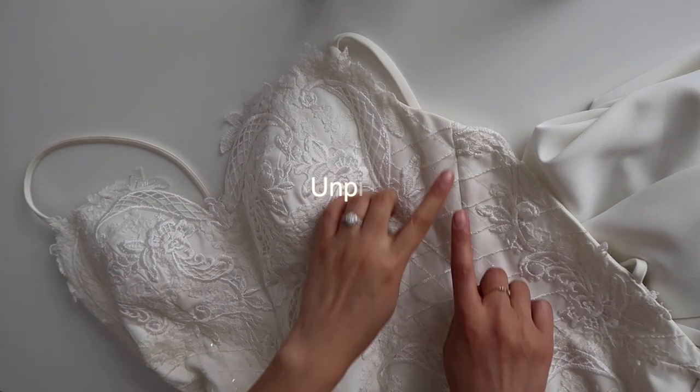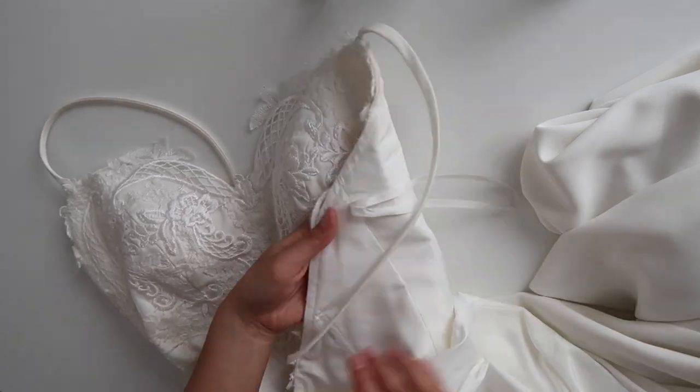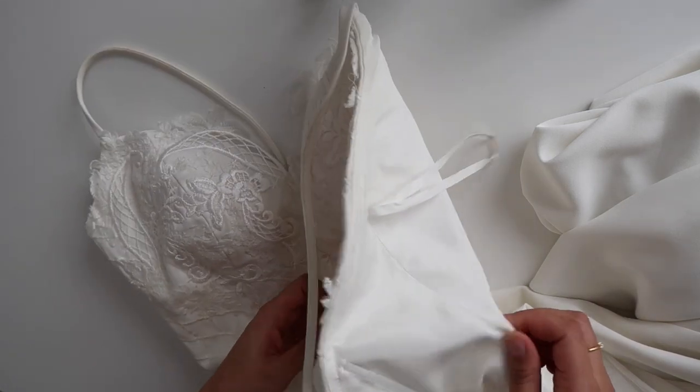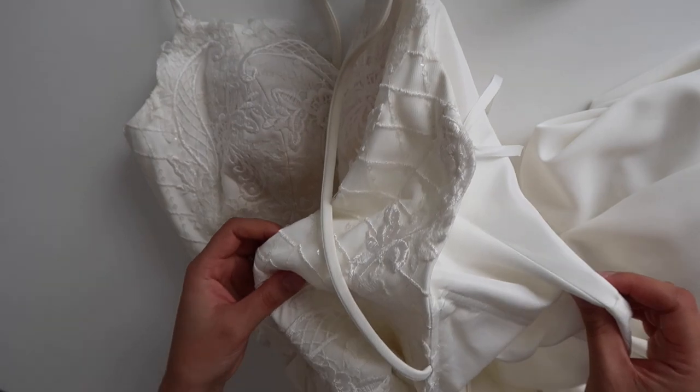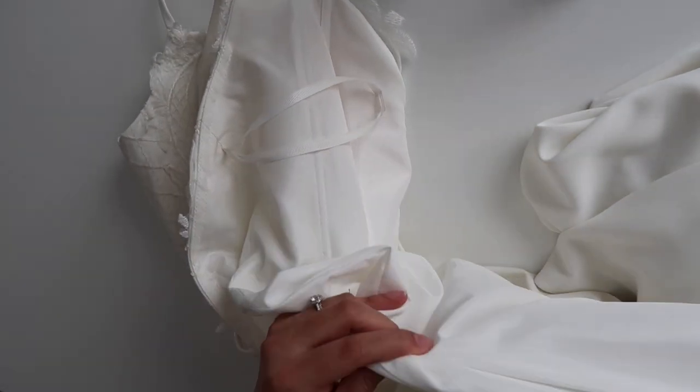Now we need to unpick the seams that we're going to alter — for me it was the side seam. Most wedding dresses will have a lining, so that means there are actually two layers of fabric to alter. The main and the lining fabric should be mirrored, so whatever we do to the main fabric we just do the same alteration to the lining.